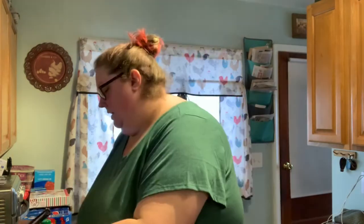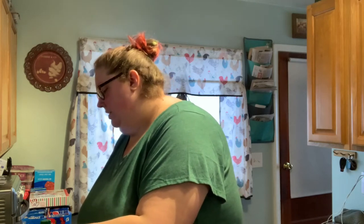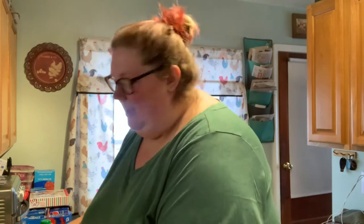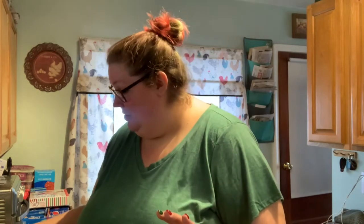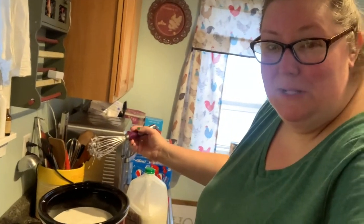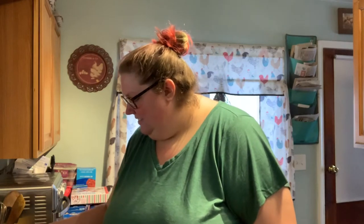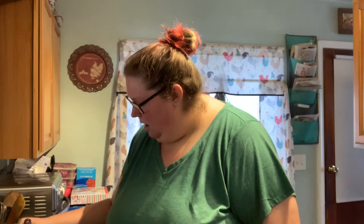Then just grab a whisk and whisk it all together. What I do to get the chocolate melting a little bit quicker is I turn it on high for maybe like a half hour or so. It's not going to mix together perfectly because your chocolate chips are still whole — you'll get a bunch of chocolate chips stuck in the whisk. You really just want to get that sweetened condensed milk mixed in so it's not a big old glob.